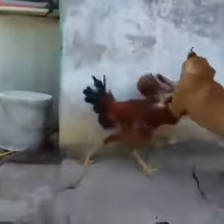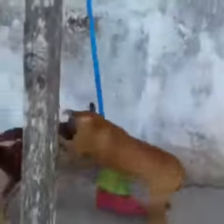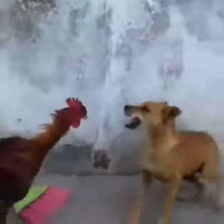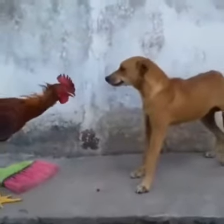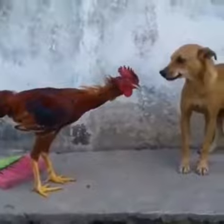Roman Reigns has the half crab locked in. Will Jordan tap out? Jordan's in the center of the ring, there's no escape from this. He might wanna tap — this is a lesson right here. Roman Reigns, great strategy, targeting the bad knee.